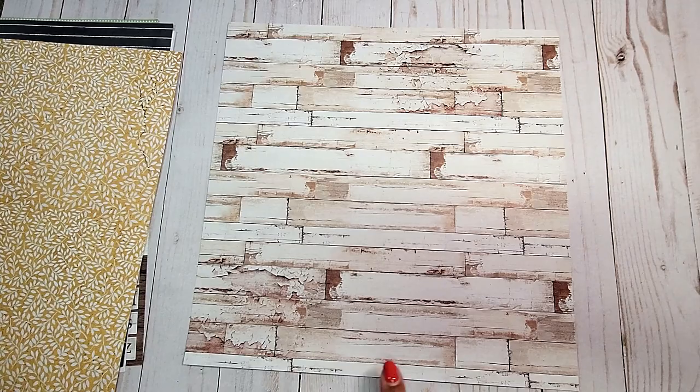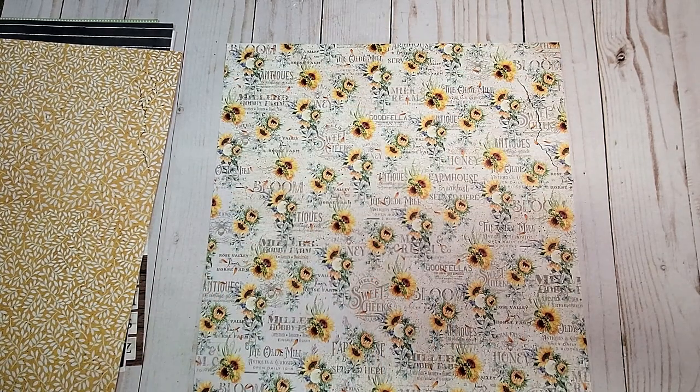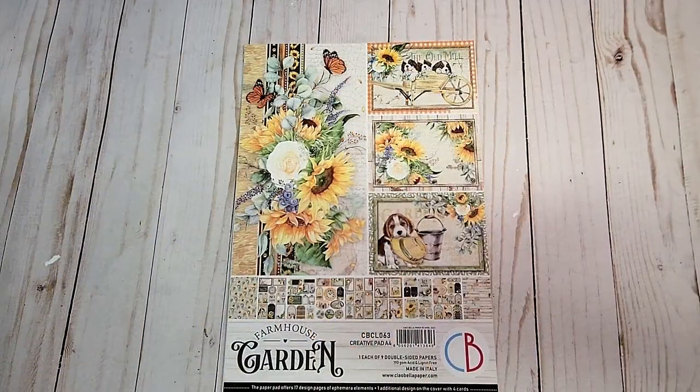The next page, we have distressed wood. And on the back, you have this text printed background with these beautiful bouquets of sunflowers.